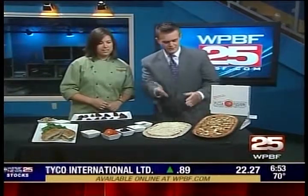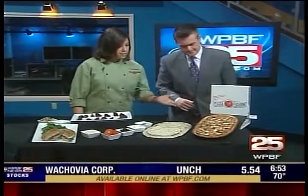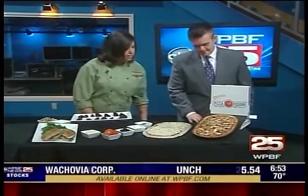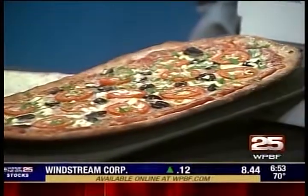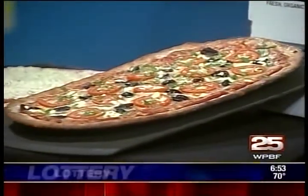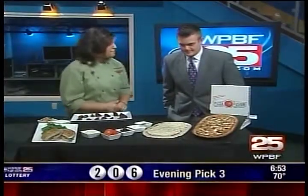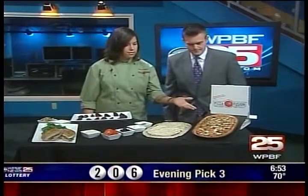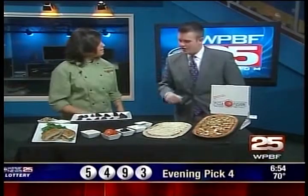So what do we have out here? This looks fantastic. This is our Greek pizza. It's on our multigrain crust. Our multigrain crust has wheat, oats, rye, millet, corn, barley, flaxseed, sesame seeds — a whole bunch of good stuff in there for you. This one features organic Roma tomatoes, calamata olives, organic feta cheese, and some fresh organic parsley at the end.